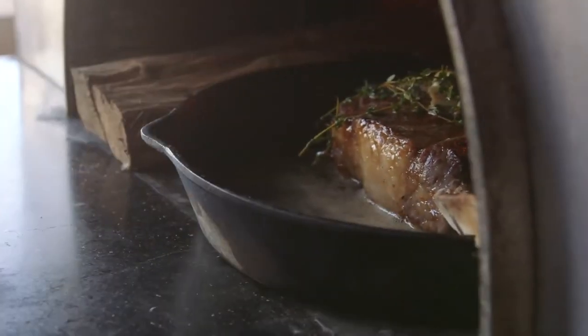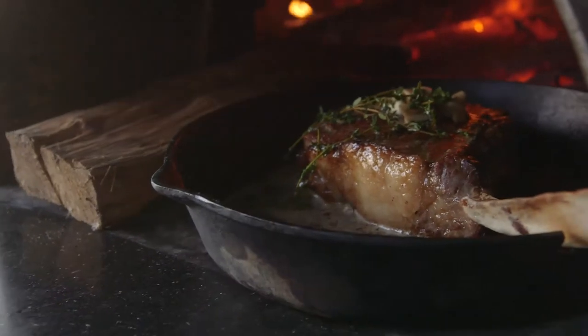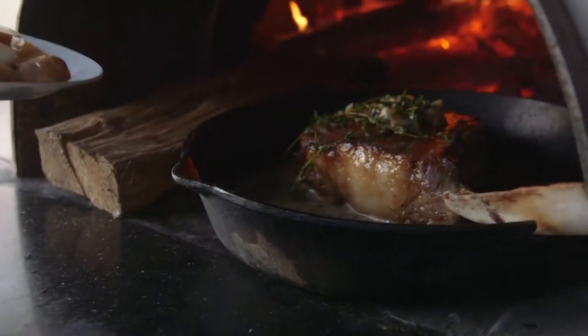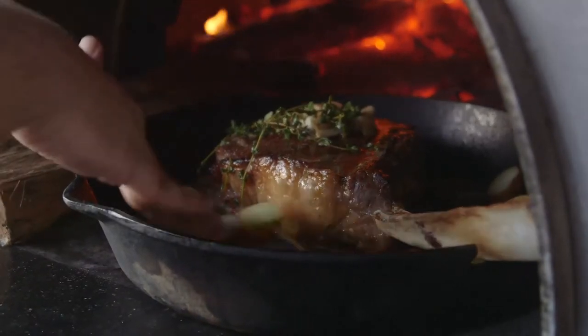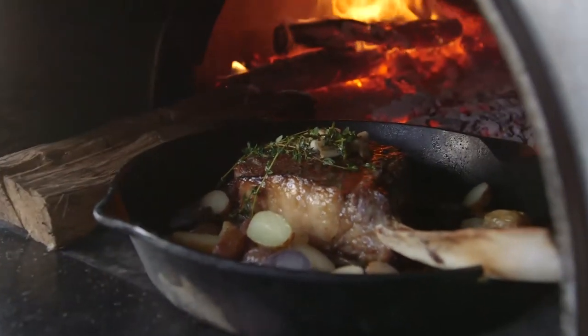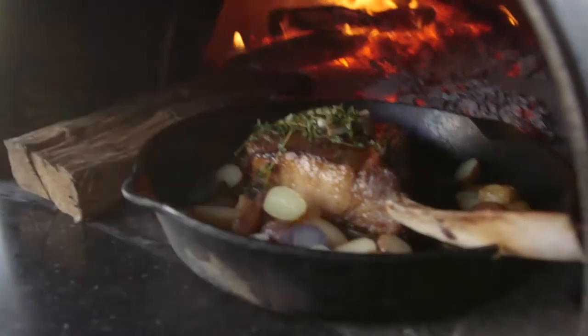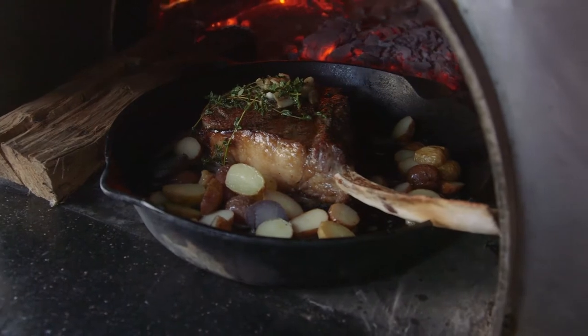Pop that back in, and then we're gonna take the potatoes that we cut. Instead of dirtying two pans — which will make the dishwasher very happy — we're just gonna use one. Those potatoes are going to pick up some of that meat flavor, the brown butter, the garlic, and the thyme, and they're just gonna roast in there with it. We're probably looking at another five minutes of cook time.